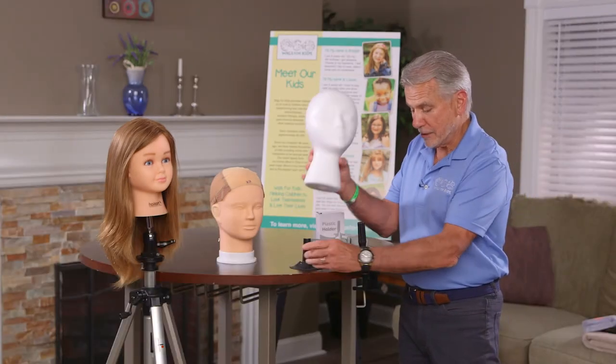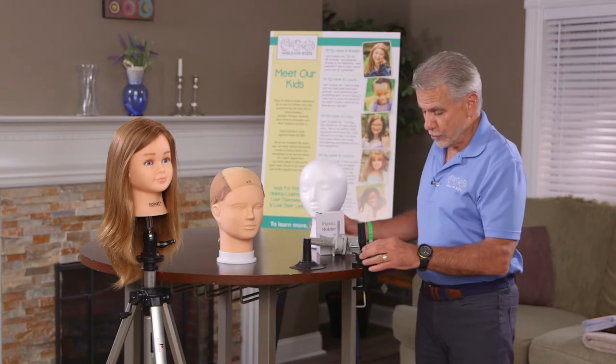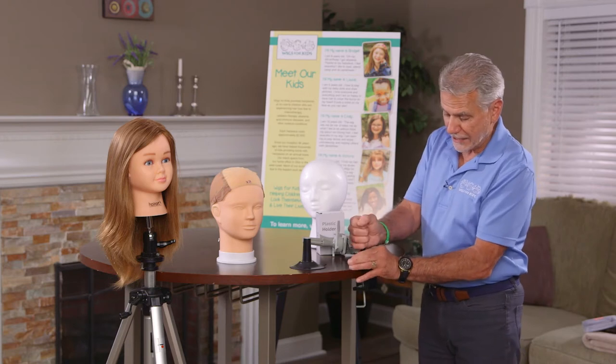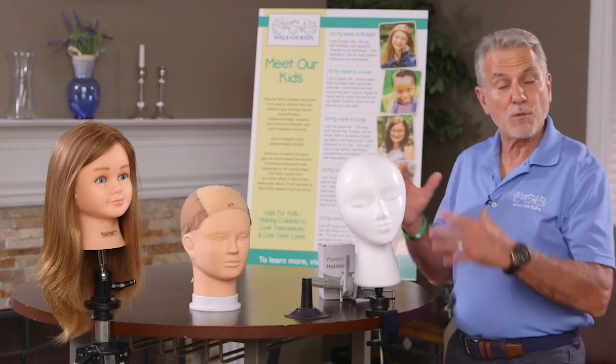There's also a clamp that gives you a little bit more ability. The clamp lets you turn the head to the left or right when you're styling. It goes on any countertop and gives you the ability to fully secure the head and work with it from different angles.